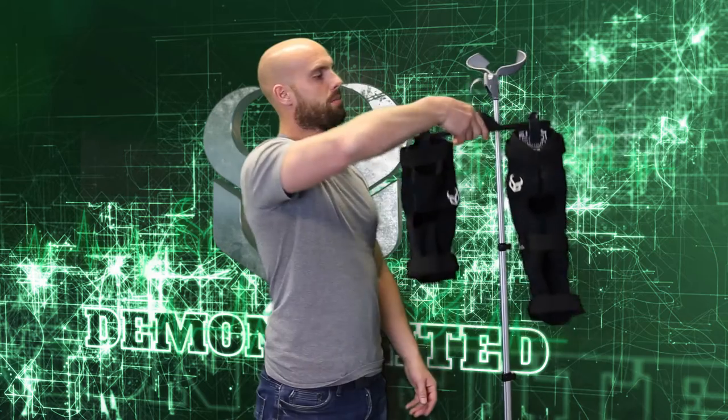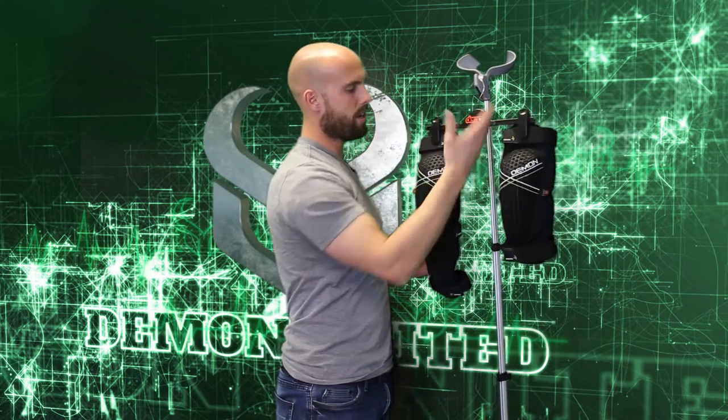So all in all, the Demon Hyper Knee and Shin and the Hyper Knee are great products. They're built to last with rugged durability and a great warranty. Check them out — thanks.